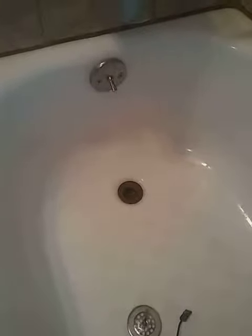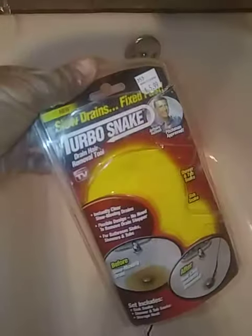Greetings and salutations, all my do-it-yourselfers. So let's say you have a clogged tub and you have this geometric cross-shaped — I don't know what to call this thing — and a snake can't fit down there. I'm going to advise that you get this thing right here, this turbo snake.